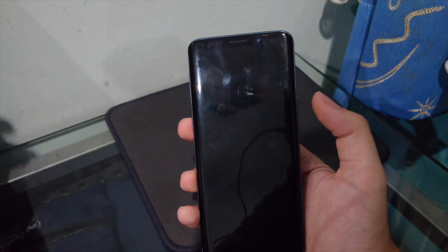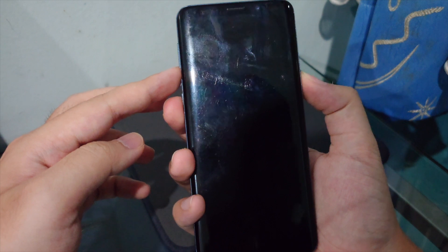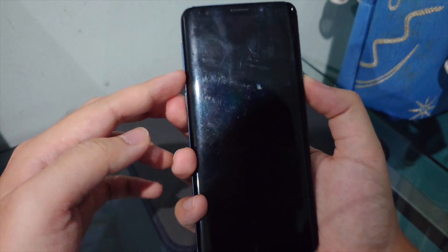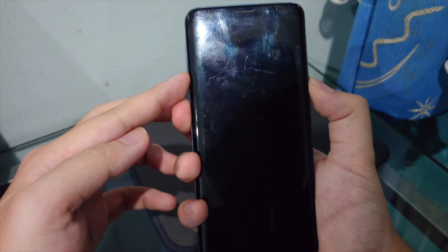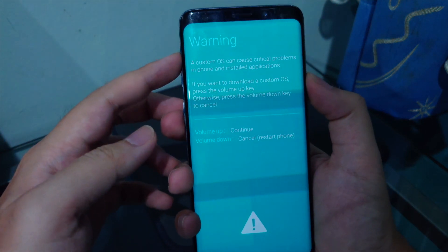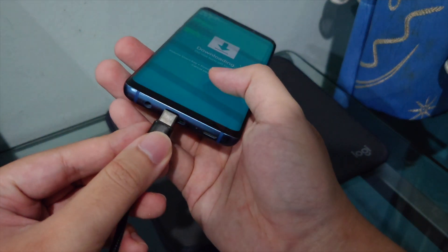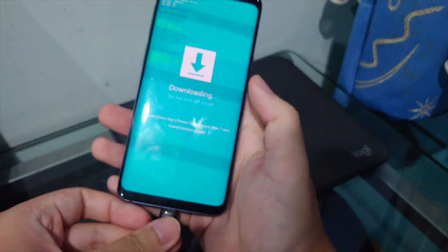Power off the phone, then press Power + Volume Down + Bixby button together to enter Download Mode. Press Volume Up to confirm, then plug the phone into the computer via USB-C cable.